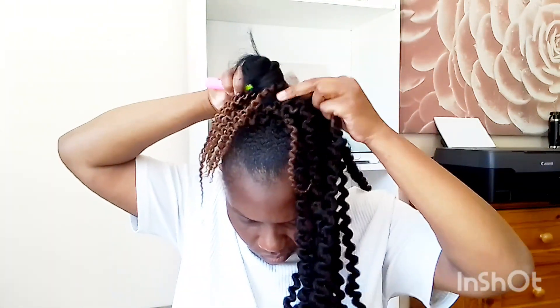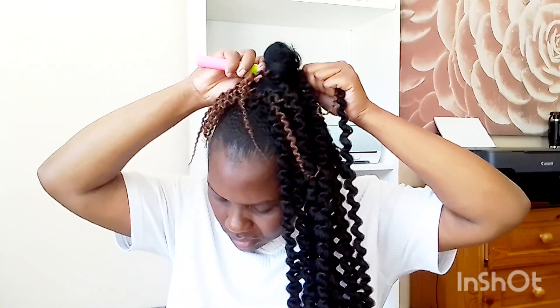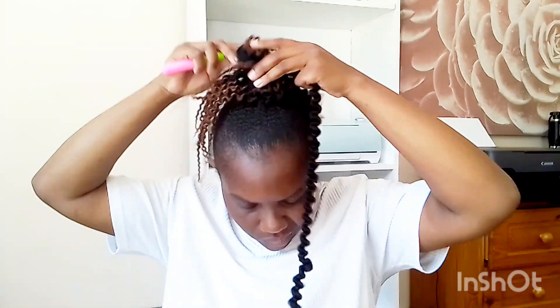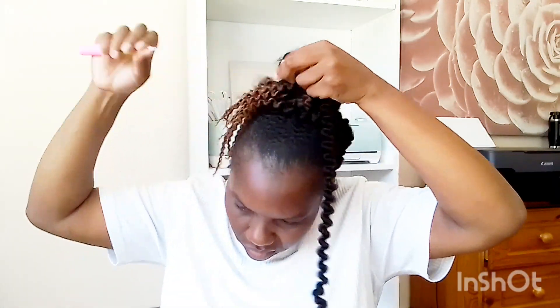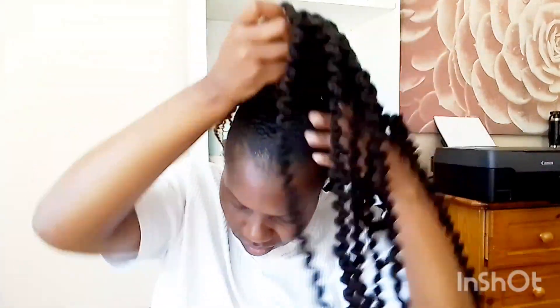I'm done with the first bundle. I'm taking the other bundle to crochet it as well. When I'm done I'm going to bring my braids together in the middle and take the Brazilian wool again to form a hard stand that supports my braids so they stand and give the effect we want for this style.